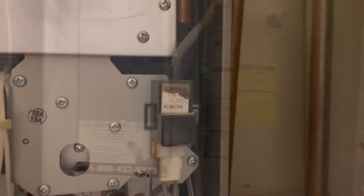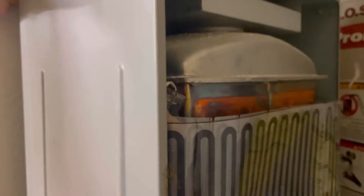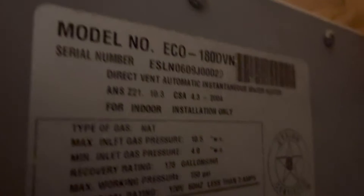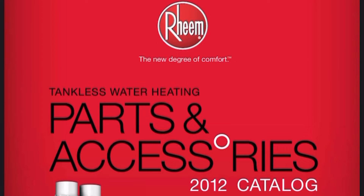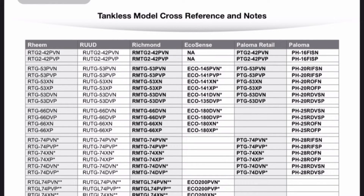There's an ignition coil that wears out and needs to be replaced. Because of the prevalence of fakes and counterfeits when shopping online, I try to buy directly from the official website, or only parts from a reputable source if the first option is not available. Replacement parts are hard to find and the official website is buggy and unhelpful. Searching by the model number — in my case ECO 180DVN, which you can find on the side of the heater — nothing turns up. The model number is a rebadge of the official model number. I found a manual which listed all the models in a tankless model cross-reference and notes table.